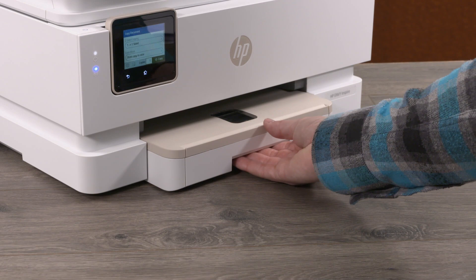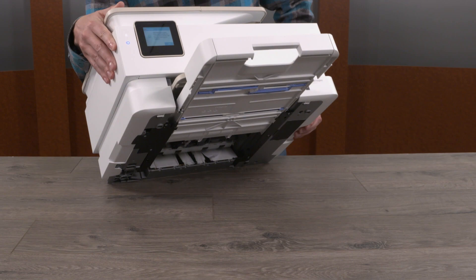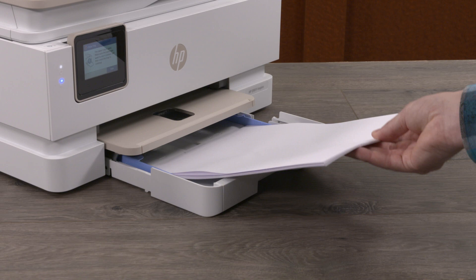Then, after the paper ejects, open the input tray. Lift the front of the printer, and then remove any torn paper or debris from inside the tray and rollers. Reload normal paper, and then close the tray.